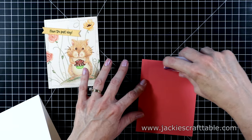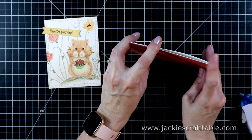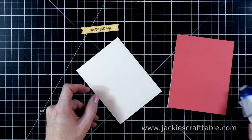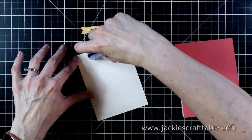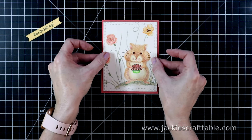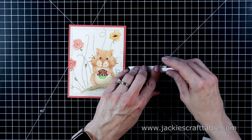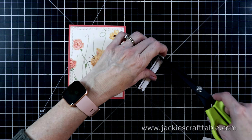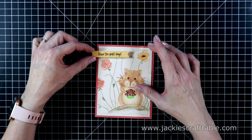Now let's put this card together. I'm using a piece of Dahlia cardstock from Spellbinders and I'll attach this to a white card base — this is an A2 sized card. I cut out my panel with a wonky stitched die and then I'm just going to adhere this down flat onto the pink cardstock. The only thing I'm going to pop up is the sentiment, which just says 'have the best day,' so this could be a birthday card or just an anytime card. I'll peel off the release paper and attach this up at the top of the card.